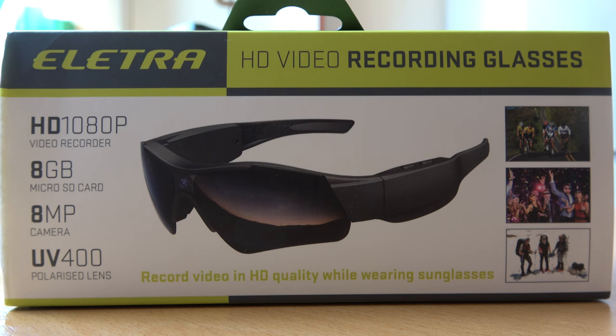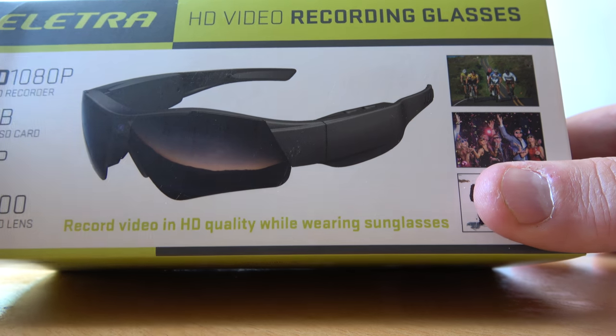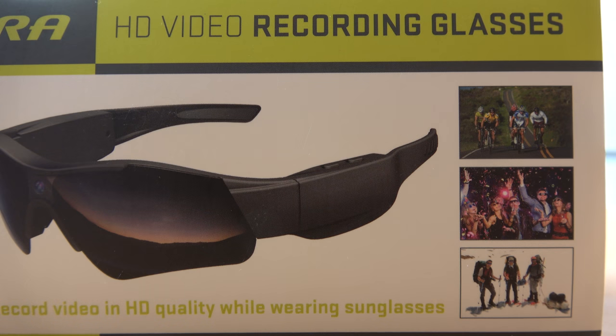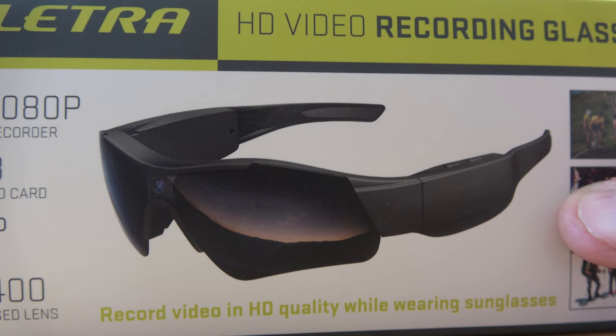Here are my new sunglasses. I don't really need sunglasses because I have some from before, but I need glasses with a camera. Here you have a camera, and why do I need a camera like this? It's easy - when I want to bike or film my drone, it's not so easy to hold a camera sometimes, and therefore this will be very good.